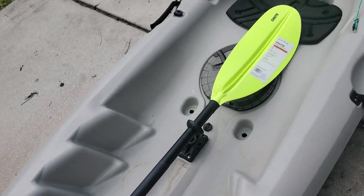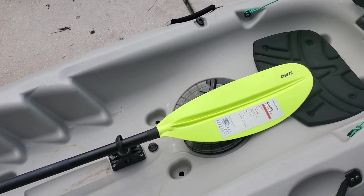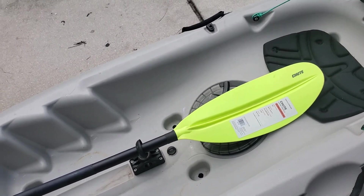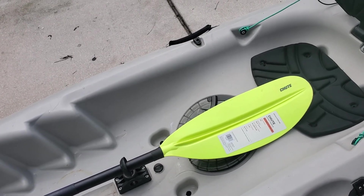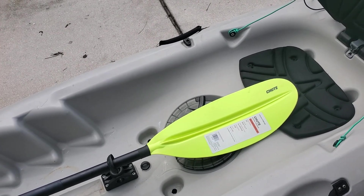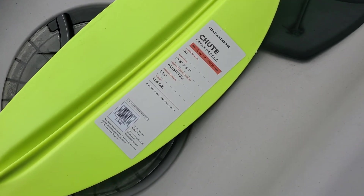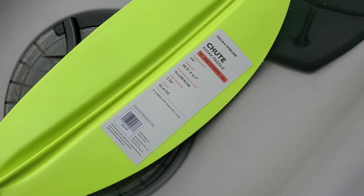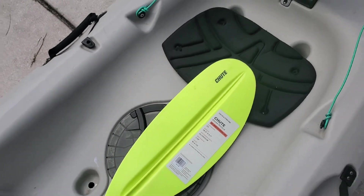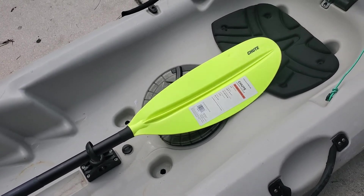Other than that, it's a good paddle. Well, actually, I don't know that because I have nothing to compare it to. The only other paddles I've ever used were wooden paddles for john boats and canoes. But it works. It was the cheapest kayak paddle that Dick's Sporting Goods had. It's a 240 centimeter, which is what was recommended for my height and the kayak width.